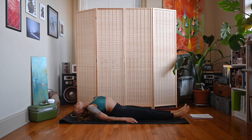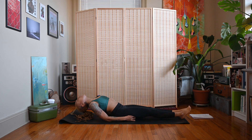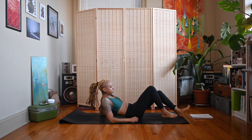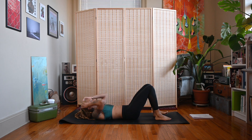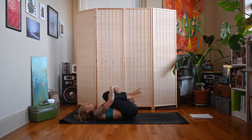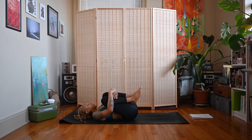Inhale, exhale, come all the way down to your back safely. Hug your knees into your chest for apanasana, rock side to side, and move those knees in a circle.